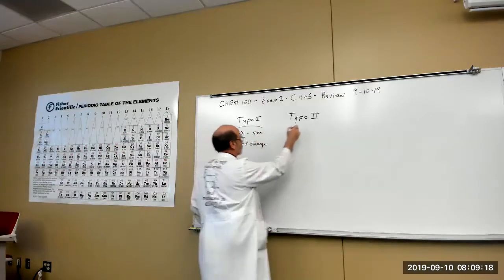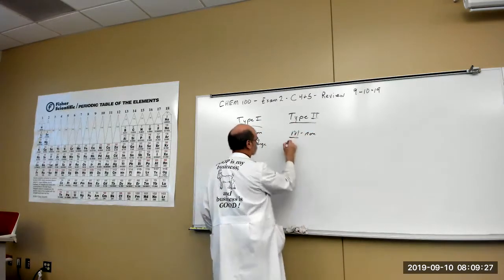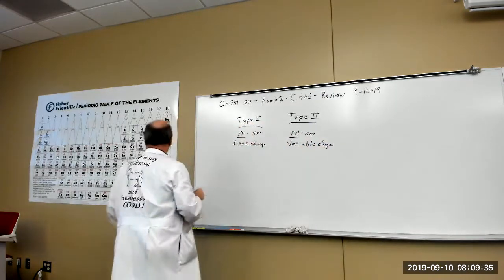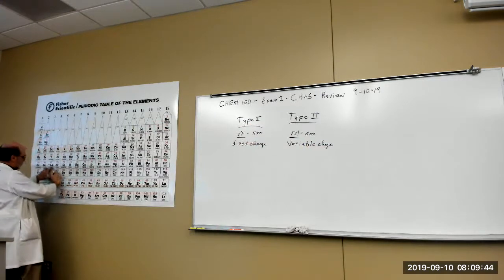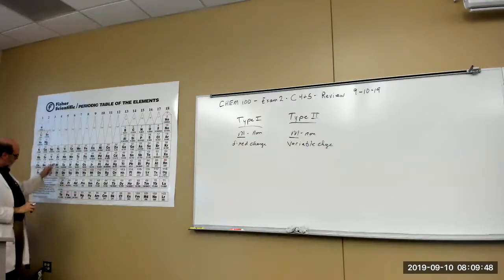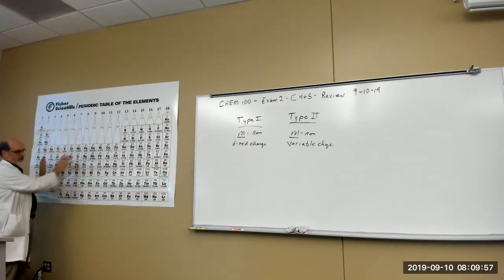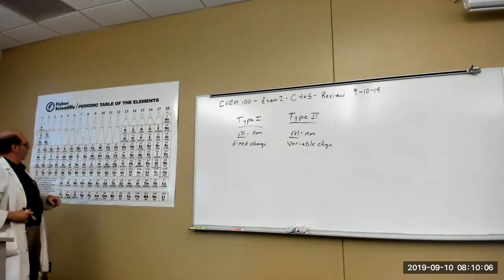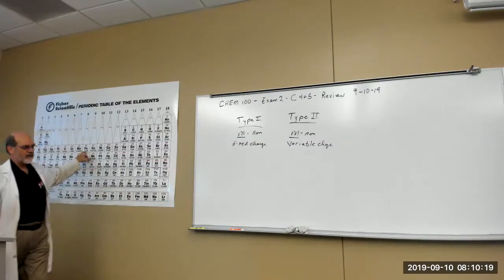Type 2 compounds are also metal and nonmetal, but the metals have a variable charge. That includes all the transition metals. It also includes the lanthanides and actinides — they fit in with this group as multiple charge. The difference between fixed and variable charge: iron can be plus two or plus three, depending on the compound. That charge is given to you — either in the form of the compound or in the name. If you're expected to write the compound, it'll be given to you in the name.